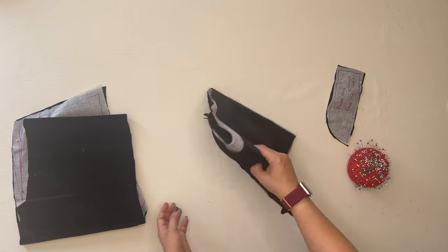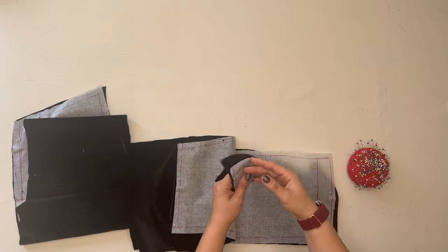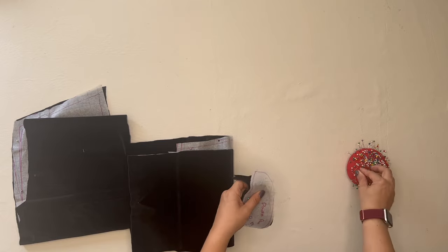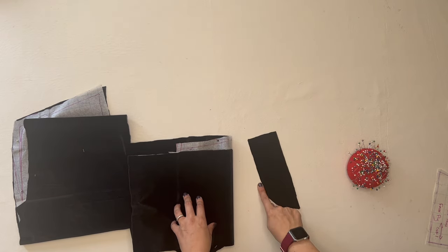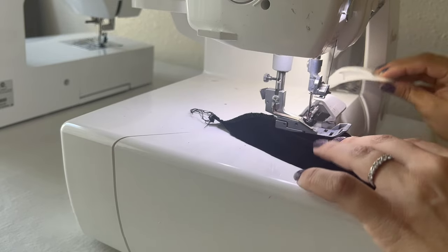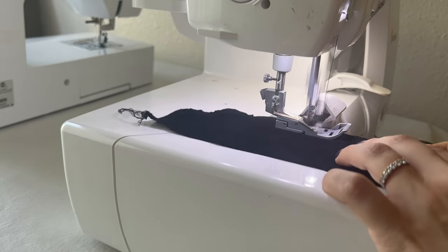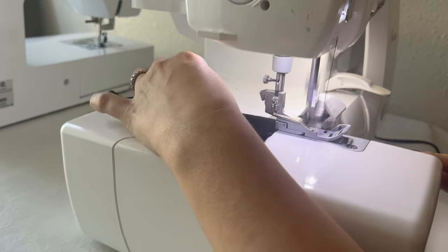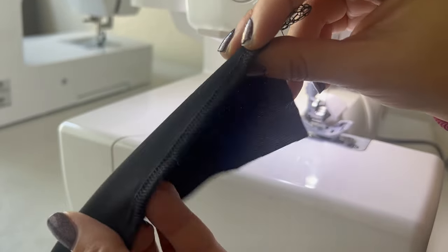Now we have all those pattern pieces cut out. We're starting with the fly — we only need one of these, so it's a single piece, not doubled like the pants. First, we're going to edge the curved side of the fly at the serger, running a serging stitch along the curved edge. With stretch material, I'm careful not to stretch it as I sew, or it gets a ruffled look instead of a clean, professional finish.